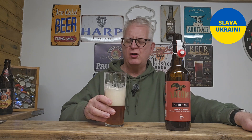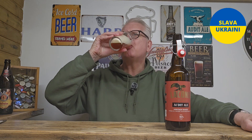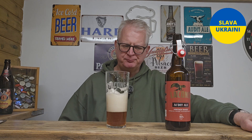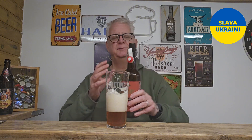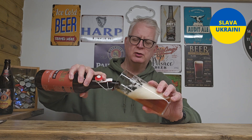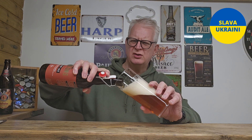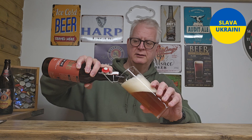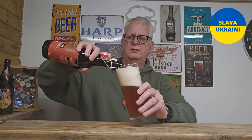At 8%, if I'm being honest, it tastes a lot more than 8%. It tastes like it could be just about hitting double figures — it packs, from an alcohol perspective, a real punch. But it is tasty. It's an award-winning ale. I think it's won CAMRA's bottled beer of the year twice — I think 2019 and 2023.